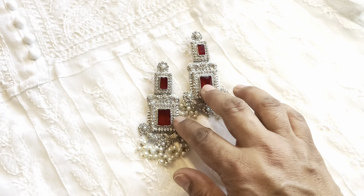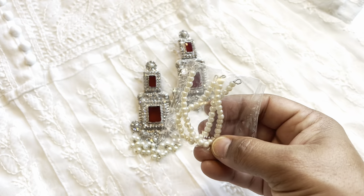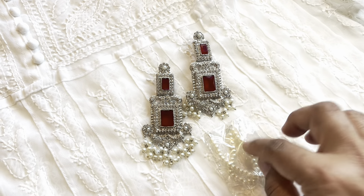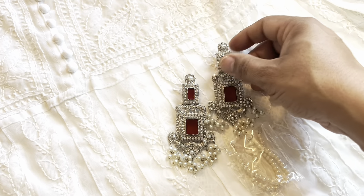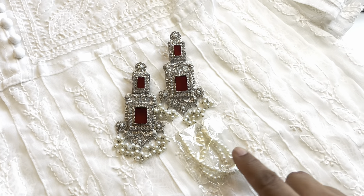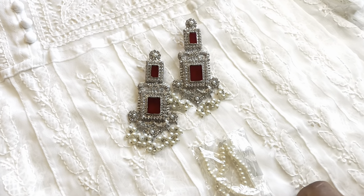It is this set of earrings that it comes with. It also comes with these pearls on the string. So what you can do is, if you want, you can attach them to the earrings on this part and you can wear it alongside your ear and pin it in your hair, and that looks also really nice. So that's an added option — if you want to wear it like that you can definitely use it.